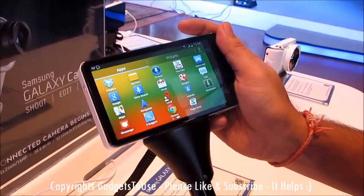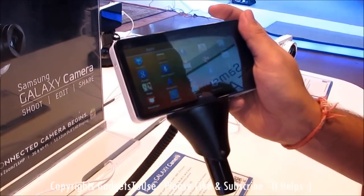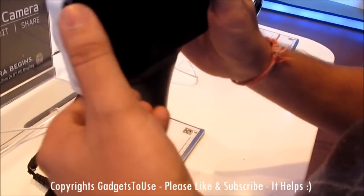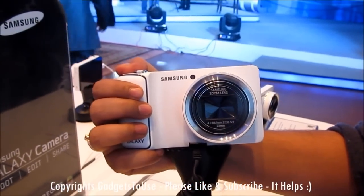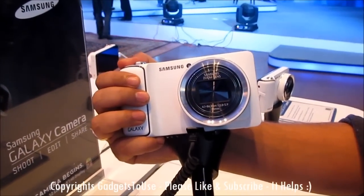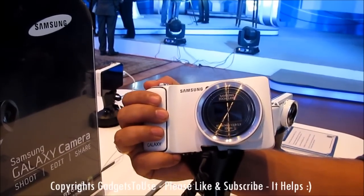Looking at the specifications of this device, it has a 16-megapixel CMOS sensor which allows you to take photos at 16-megapixel resolution. The optical zoom is around 21x, which you will get in this camera.